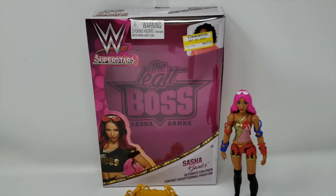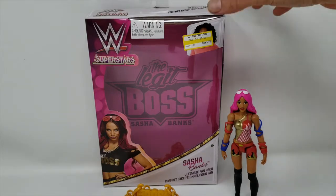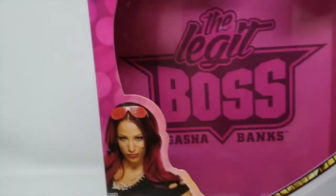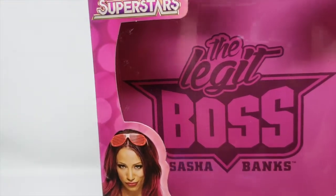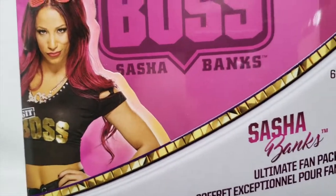Konnichiwa YouTubers, this is Restock straight from Chalamar, Florida — I'm in the panhandle. Check this out: what we got here is WWE superstar Sasha Banks, and it says 'Ultimate Fan Pack.' Let's go ahead and take a look at the box. I like the back — it's a nice little fuchsia purple, whatever you want to call it. The Legit Boss, Sasha Banks — from 2017, from Mattel.